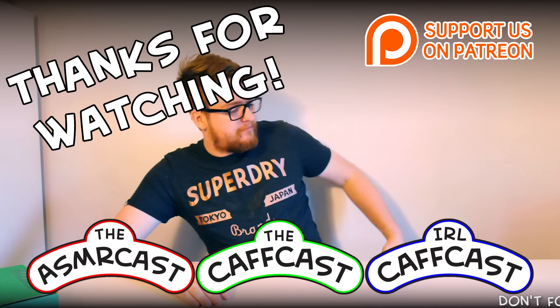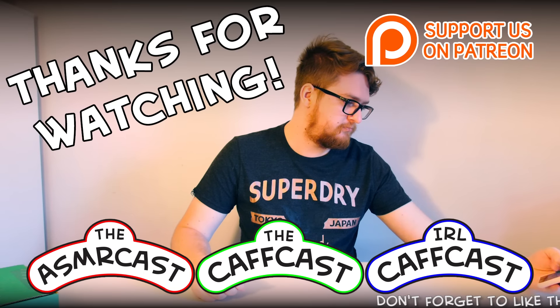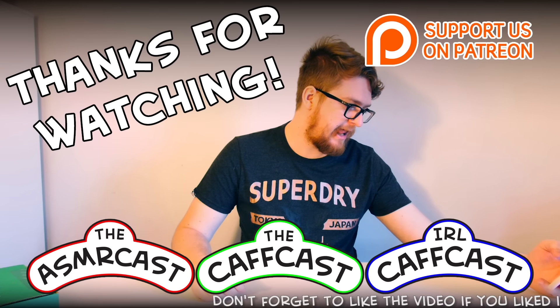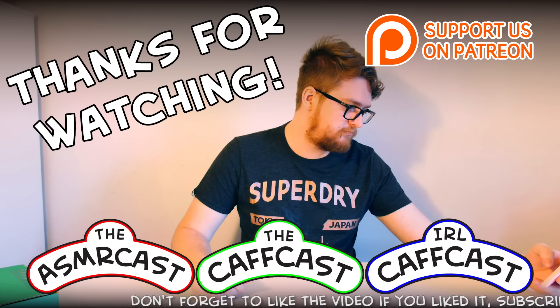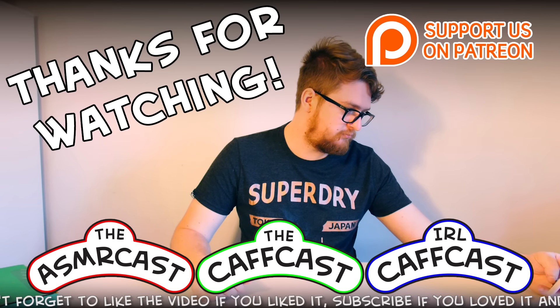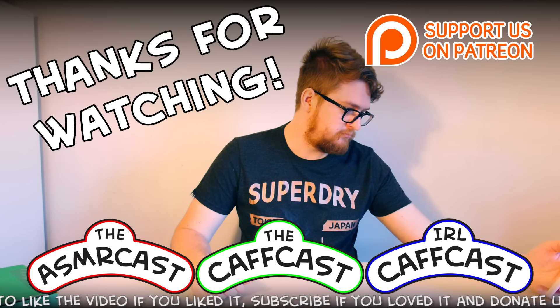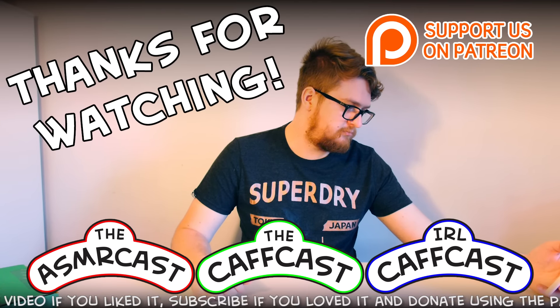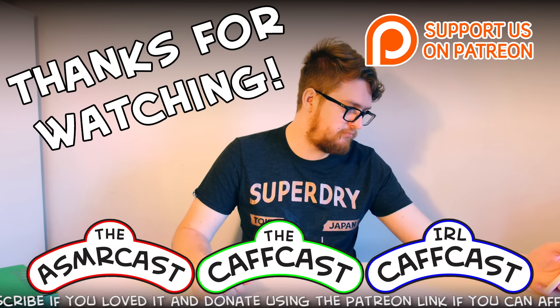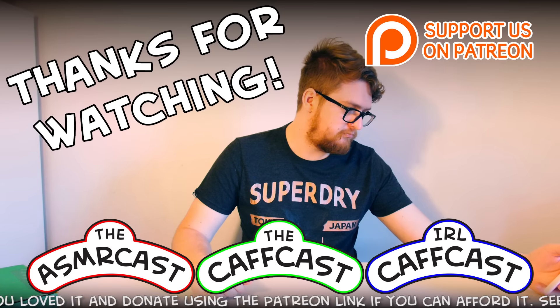You've been watching the CAFcast. We hope you have enjoyed the show. Don't forget to check out all of our other videos, and be sure to subscribe to us if you like what you see — that way I'll know to make more and that you really like me.